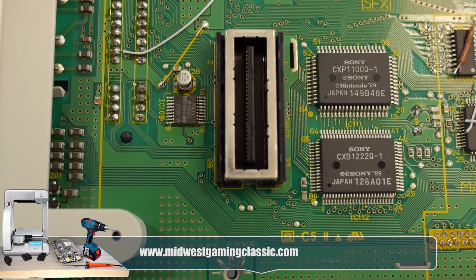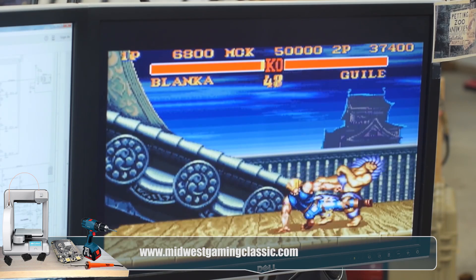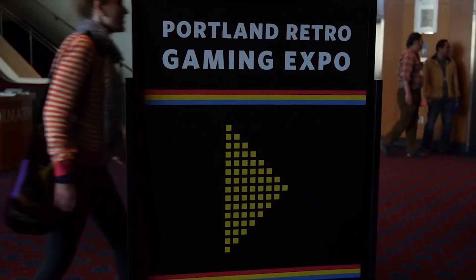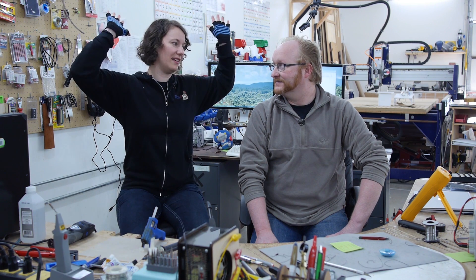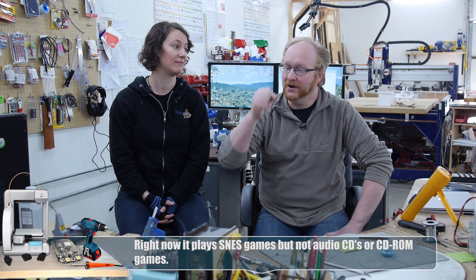Hello and welcome back to the Ben Heck Show. It has been almost an entire year since we first met Terry and saw his Nintendo PlayStation prototype. That was MGC, the Midwest Gaming Classic 2016. Shortly thereafter, we invited them onto the show so we could try to fix it. We got some things fixed but it wasn't completely working. We worked on it again at the Portland Retro Gaming Expo in Fall 2016. So now we're going to see if we can get it working all the way. Terry dropped it off to us, so we have about a month to work on it behind the scenes leading up to MGC 2017. Hopefully we can give it back to him at the show working. Let's get started.